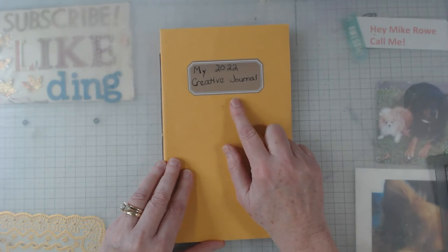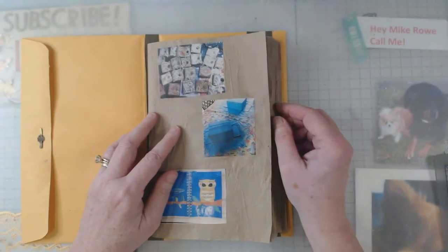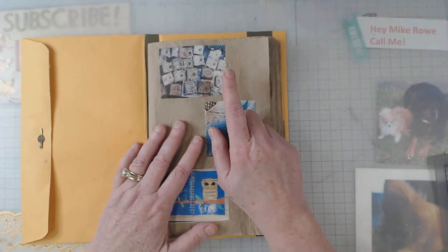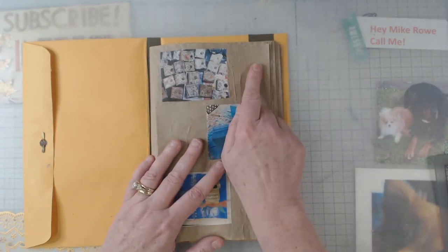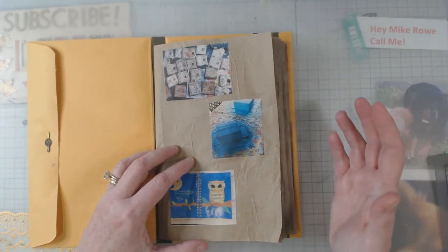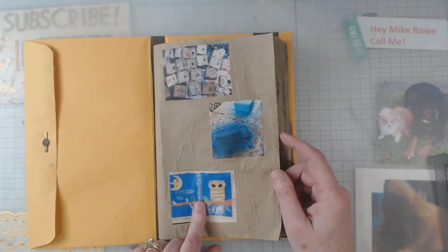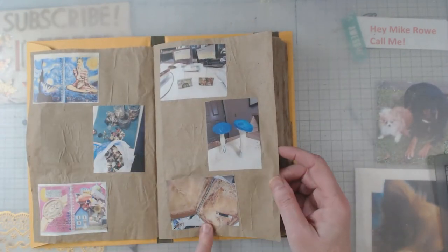I'm going to make this my 2022 creative journal. What that means is I took packing material that comes out of all the goodies I get from Amazon and whoever else, and anything that I create this year I'm going to put in here. I'm showing you this a little prematurely because I still want to write a little bit about what each thing is. For instance, I've talked about the challenge in the Boho Daydreams Facebook group — I'm an administrator there and we've been doing a collage challenge, so this was my first one.